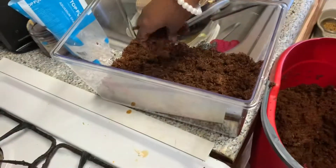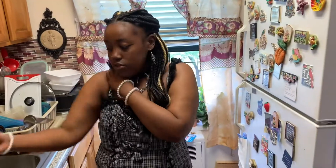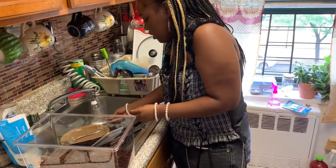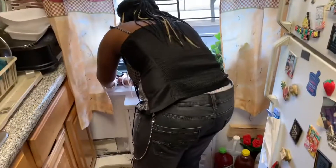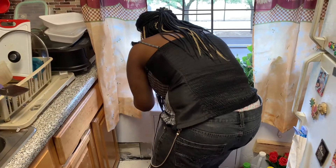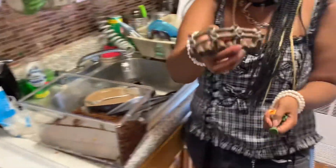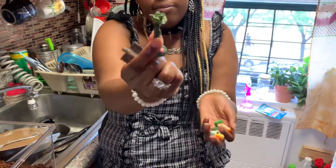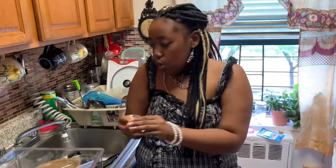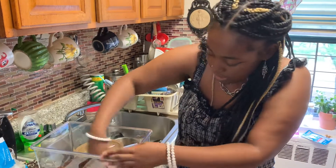I got accessories for them. Somebody online said don't put accessories in with snails, but come on — these are my pet snails, I'm gonna do what I want. The first thing I got was this little bridge, then a little welcome sign, two mushrooms, and a little frog. Most of the stuff I got from my local stores.